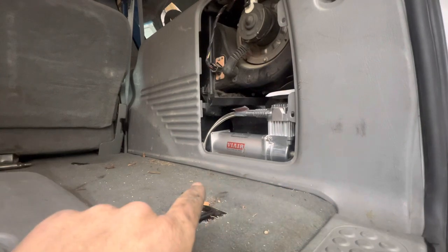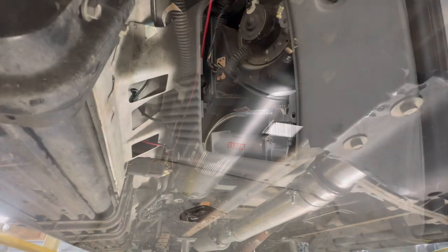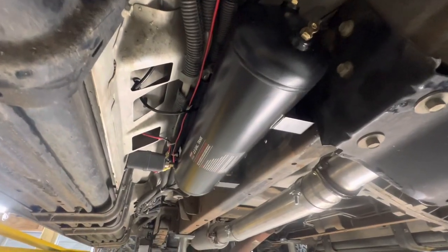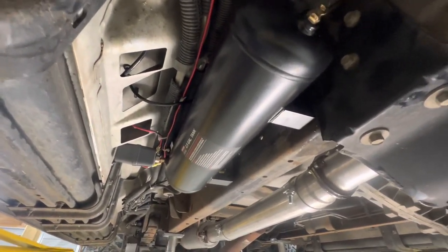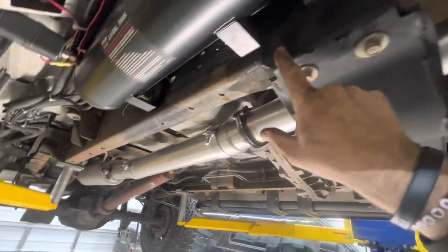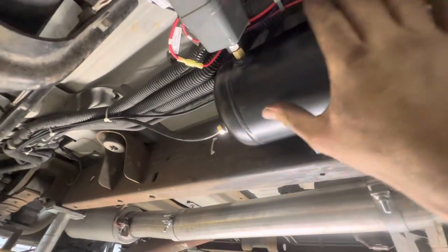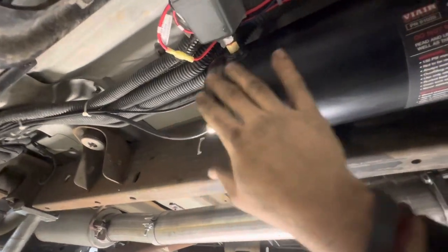I'm going to raise you up, show you where I ran the airlines, where the tank is mounted, and then we'll jump on the inside of the truck. So we mounted our tank on the passenger side frame rail right here. This is the transmission cross member right here, and we mounted it right there.